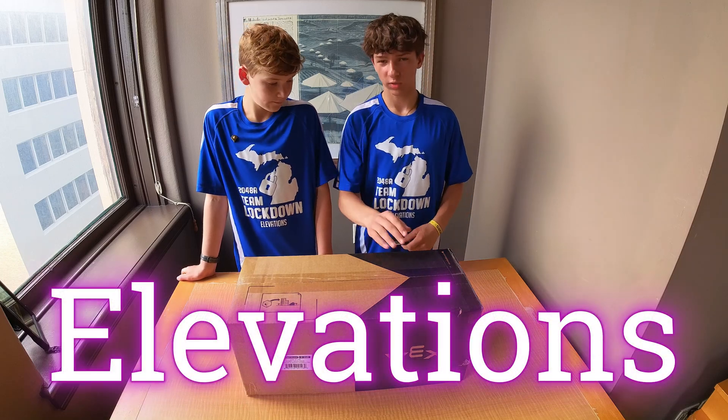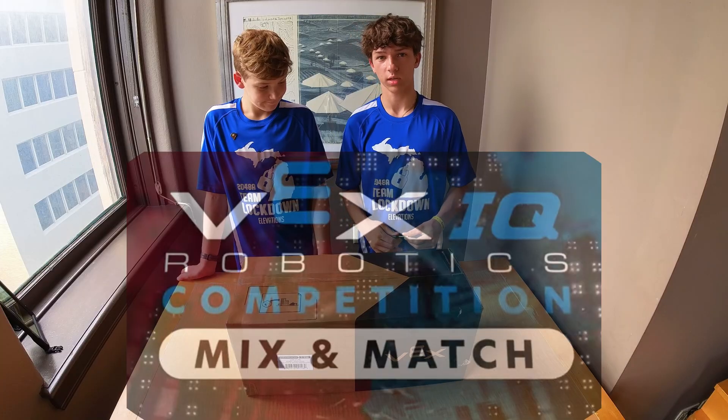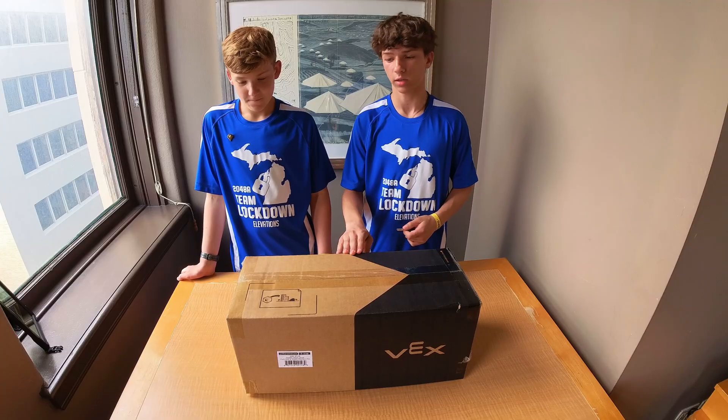Alright, this is the 2025-2026 VEX game Mix and Match. We just got it right after the big showing of the game, and we're going to open it here and see what's inside.